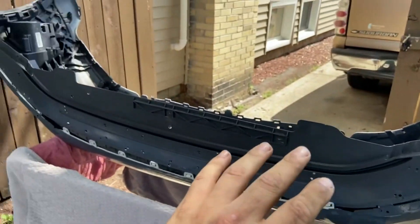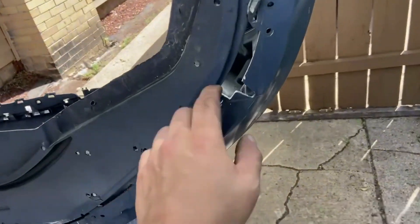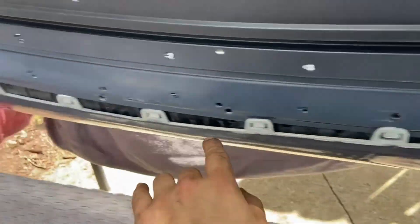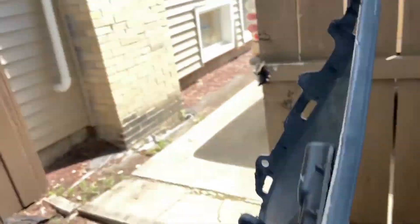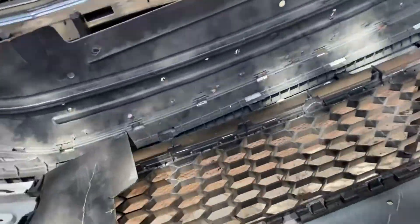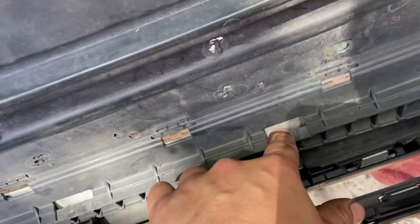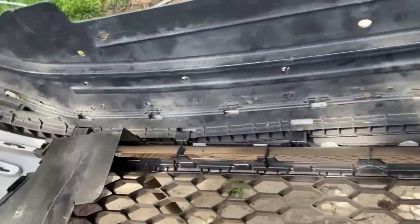Now I'm kind of ready to try to fix it. You can see all these are like all out — this one is out, all these are out. And if you look on the inside, these are supposed to be over here, this over here, this over here.